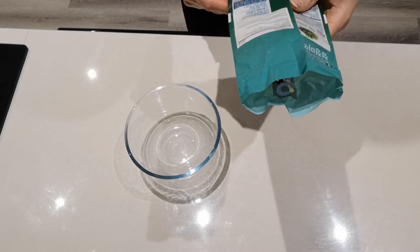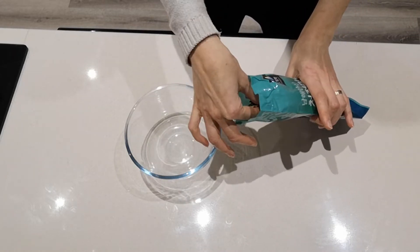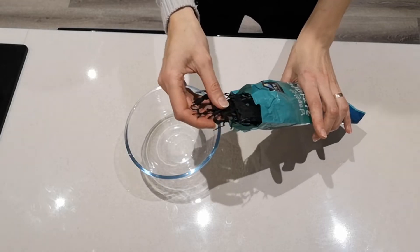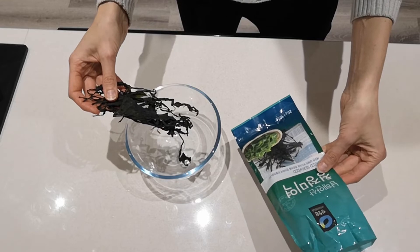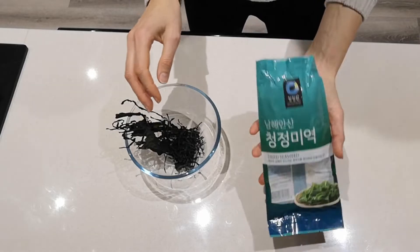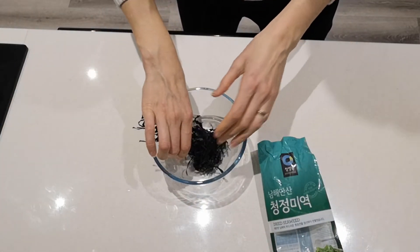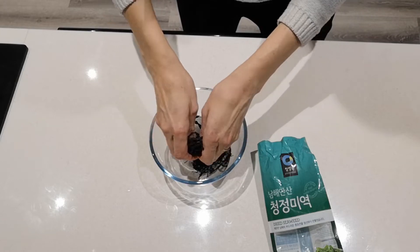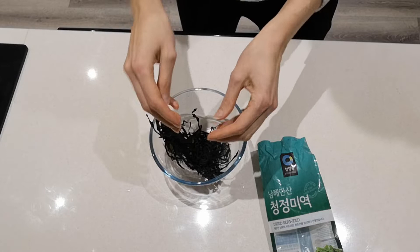This is dried wakame — it's the stuff used to make nori sheets for your sushi. I've got about half a packet, so about 10 grams left. You could do 25 grams or even 50 grams depending on how much salad you're making.